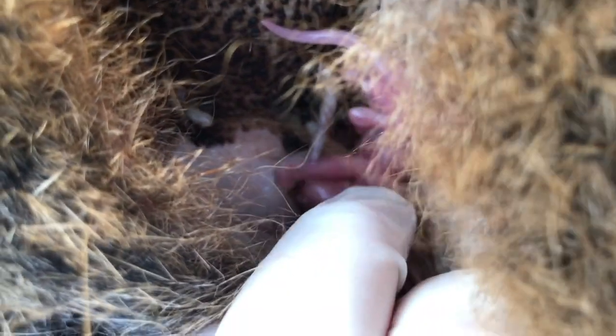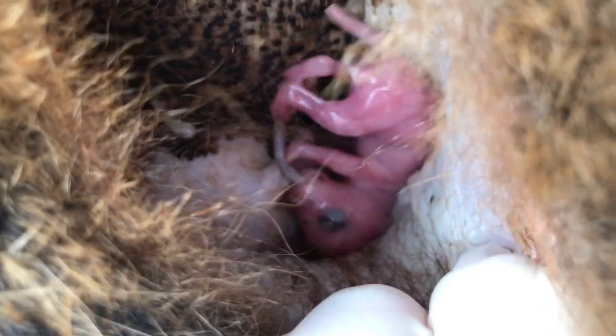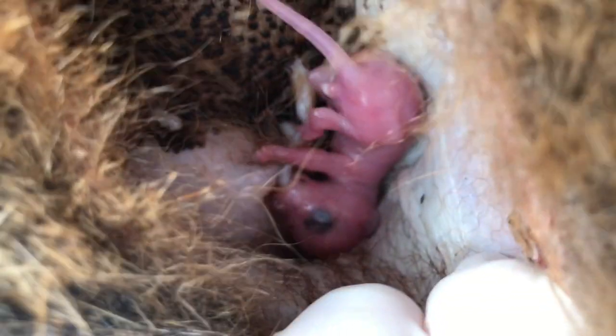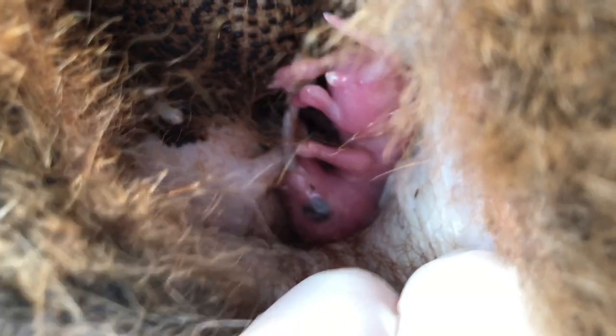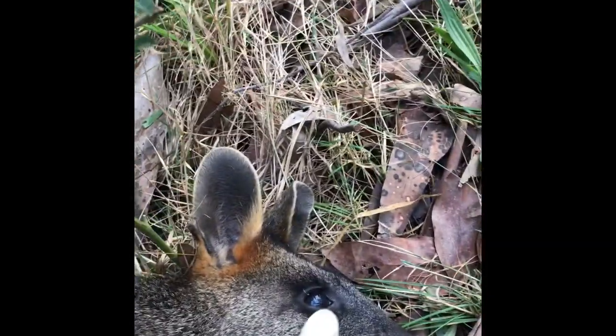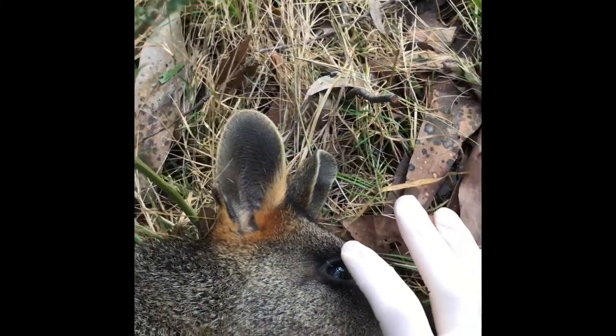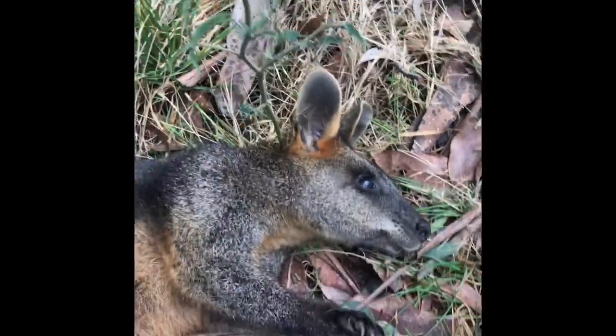I am going to go get my scissors from the car to show you how to safely remove this pinky from the pouch — or any joey that is still attached to the teat. I can also show you that the mum is definitely gone by gently touching her eye: there is no movement.